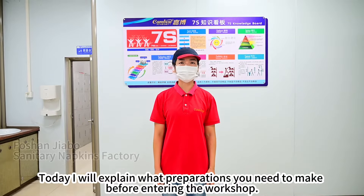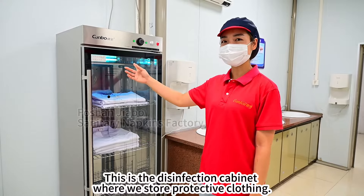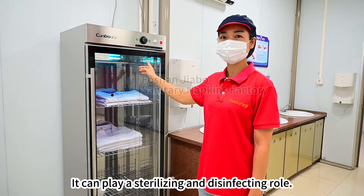Today I will explain what preparations you need to make before entering the workshop. This is the disinfection cabinet where we store protective clothing. It can play a sterilizing and disinfecting role.